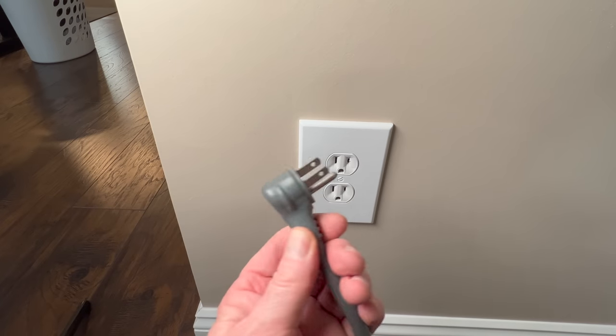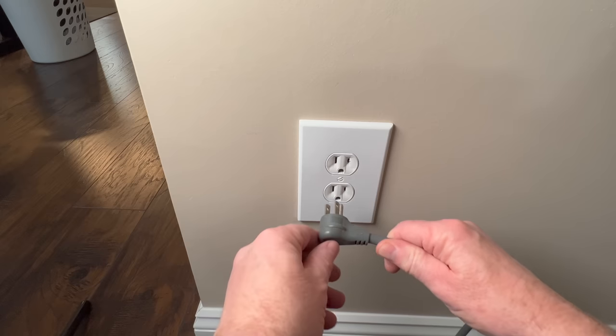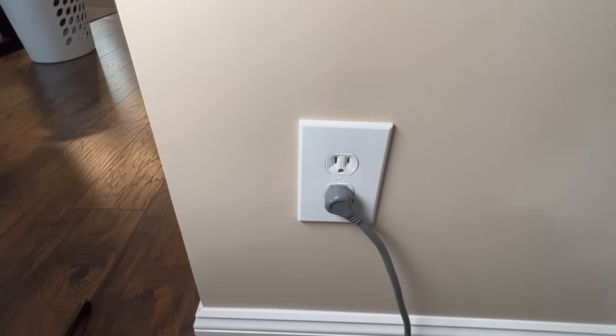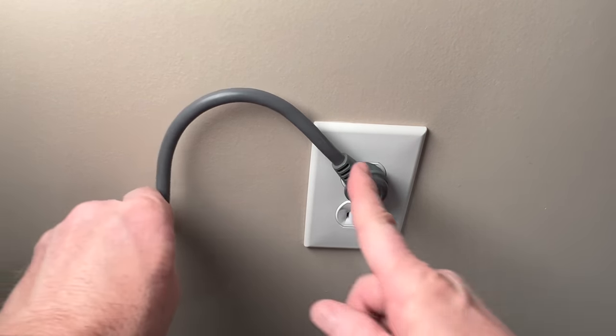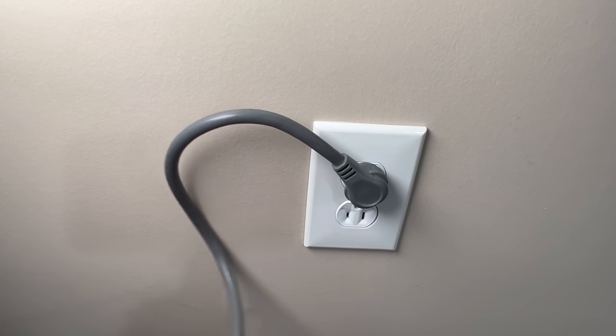Ground-up receptacles are not ideal for 90-degree plugs, which you find on many appliances. These were certainly designed for a ground-down installation. When plugged in, you can see the wire is going up and then back down again, which adds stress to the cord and to the connection.